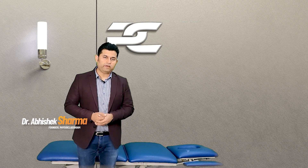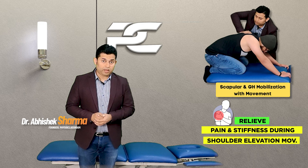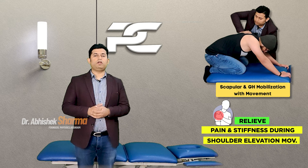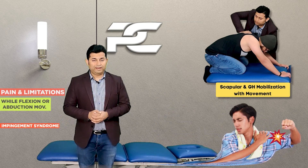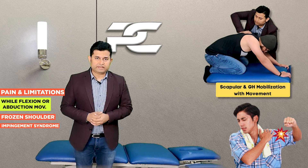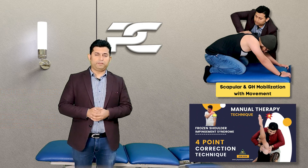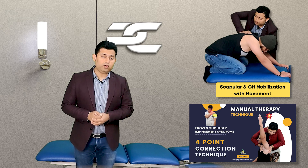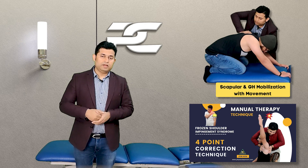In this video we are going to learn the manual therapy skill to deliver the scapular and glenohumeral mobilization with movement technique to treat shoulder pain and stiffness in patients who complain of limited shoulder elevation or abduction movements. This technique is a slight modification of the four-point correction technique which we have already covered in our previous videos, and in this we also include the glenohumeral joint mobilization along with the scapular correction.